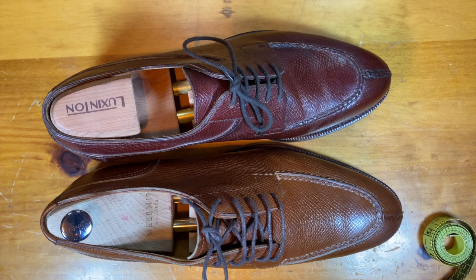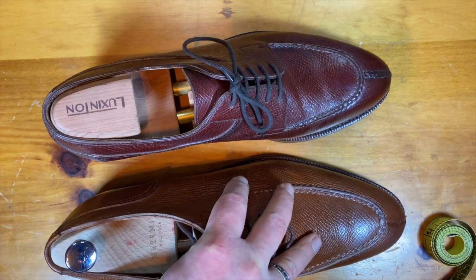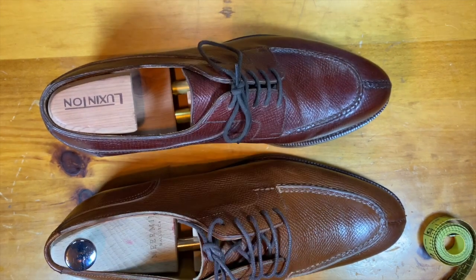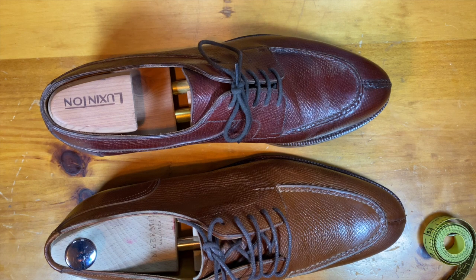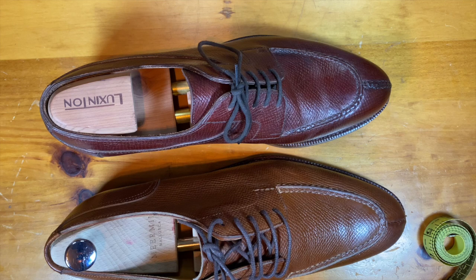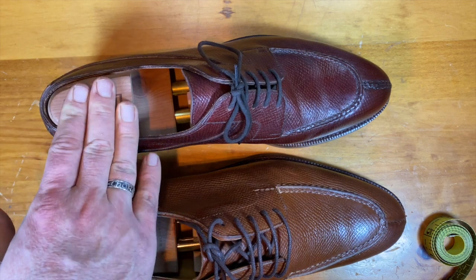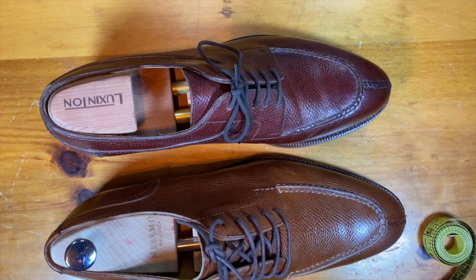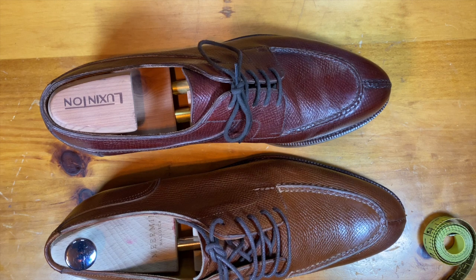Today we're going to talk about a couple of hand-welted shoes for comparison — this is a shoe battle of the hand-welted split toes, China versus Italy. Both of these are custom shoes with a lot of different pieces. The Meermans were $510 and the Enzo Boniface were $620, so a little bit of a price difference. Enzo is clearly a tier-two brand and Meerman is clearly a tier-four brand.